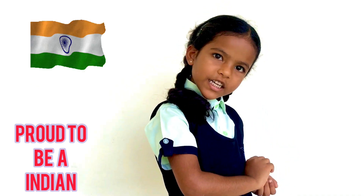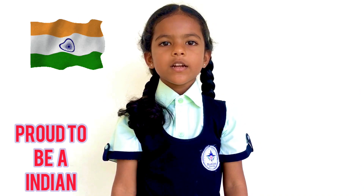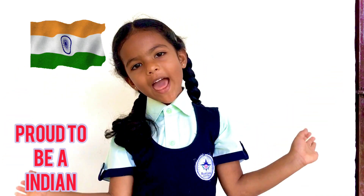Hello everyone, respected teachers and my dear friends. Today I am going to tell you a few lines on our national flag.